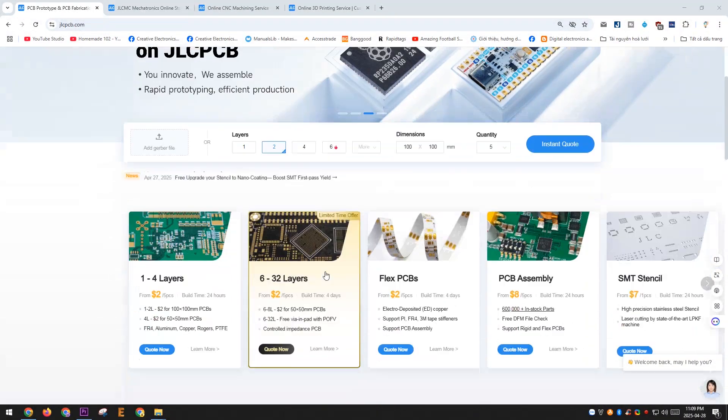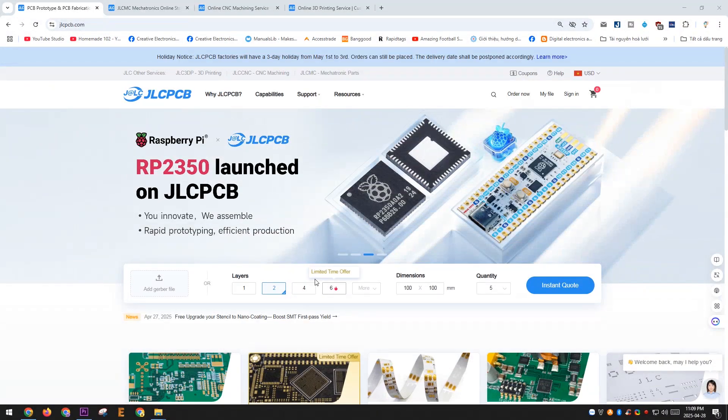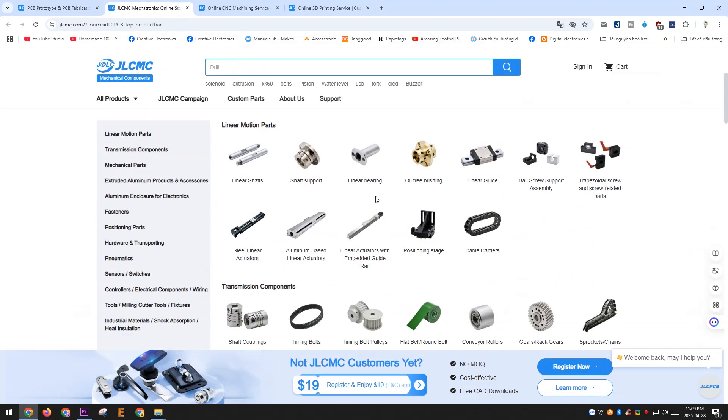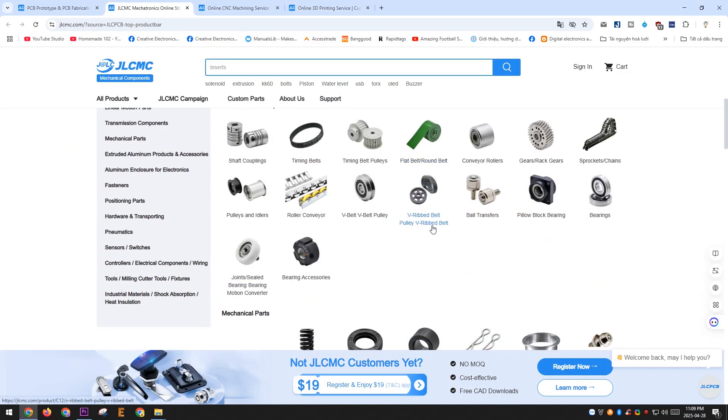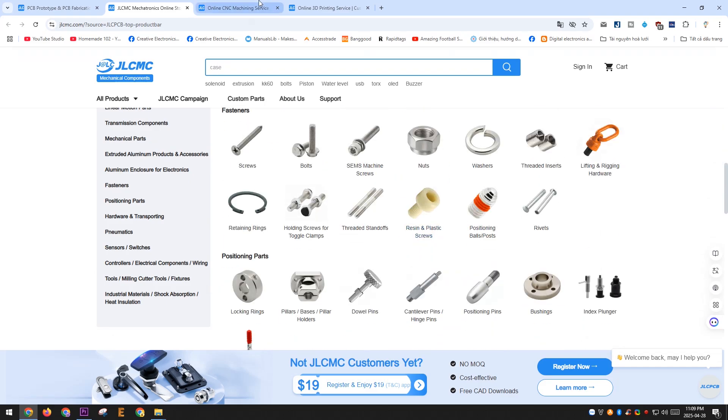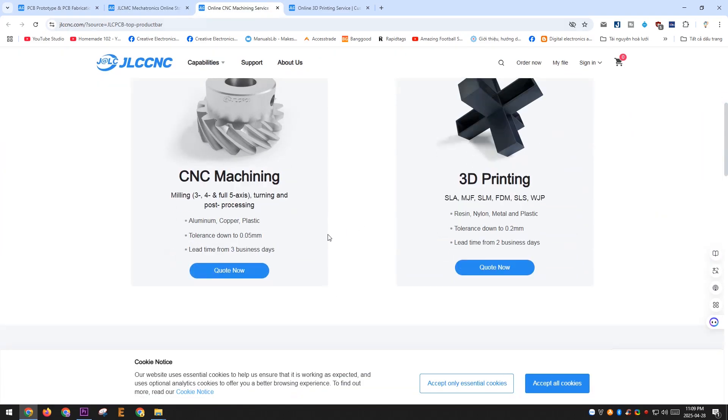Besides PCB manufacturing, they also supply electronic components for PCBA services, provide mechanical parts, and offer 3D printing and CNC machining services on both plastic and metal materials. You can find out more through the link in the description below my video.